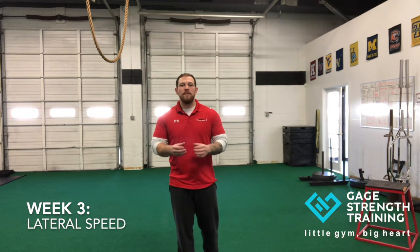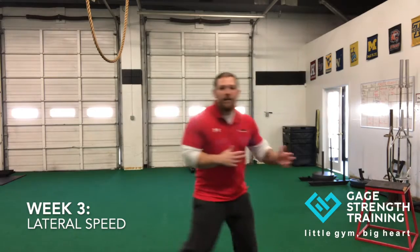Hey guys, Devin Gage here. Week three is our lateral speed week. The biggest thing we want to look for is to make sure that our kids have a good change of direction — they can stop on their foot and change directions really rapidly.